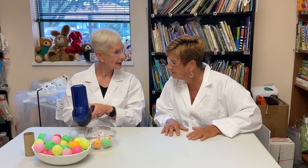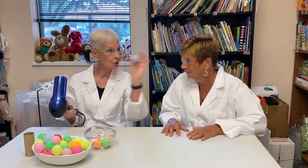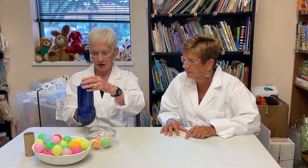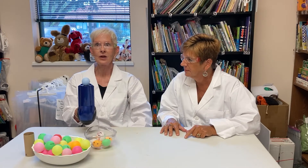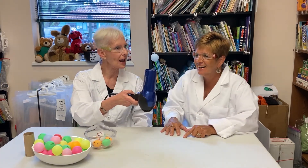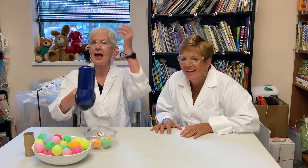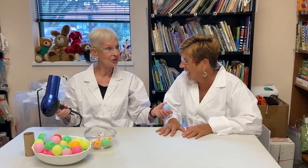First you take the hair dryer and you point it upwards, making sure that your setting is on cool or warm and your speed is on high. We do not want to burn any of these ping-pong balls. So first I'm going to put this ping-pong ball on, pop it in the middle and turn it on! Look at it — it's floating!